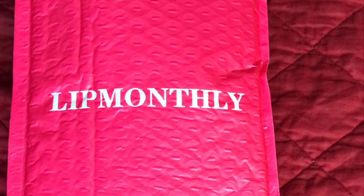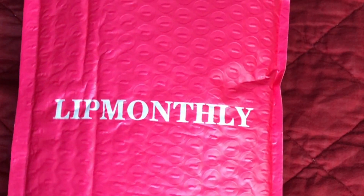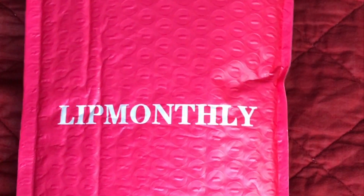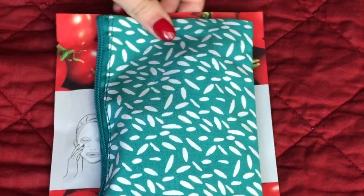Hey guys! So today I'm going to be doing a little unboxing and a mini review of the products you get in your September Lip Monthly bag. And at the end I'm going to tell you how you can get your first bag for only five bucks, which is such a steal.